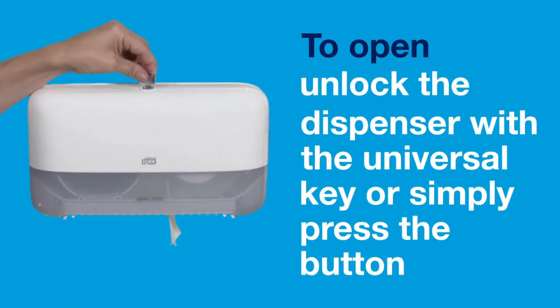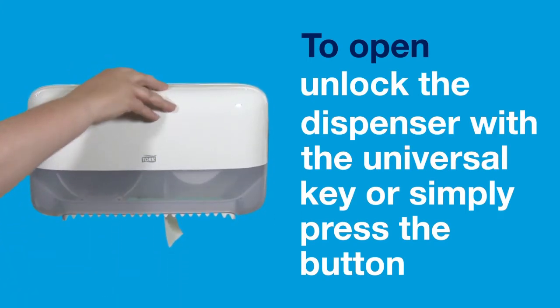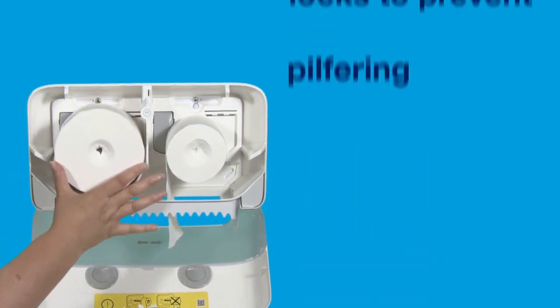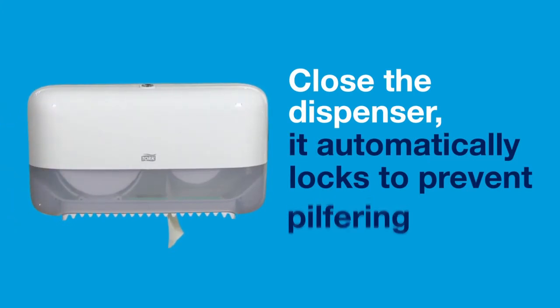It's simple to load. To open, unlock the dispenser with the universal key or simply press the button. Insert the new roll with the dimple facing outwards. Close the dispenser. It will automatically lock to prevent pilfering.